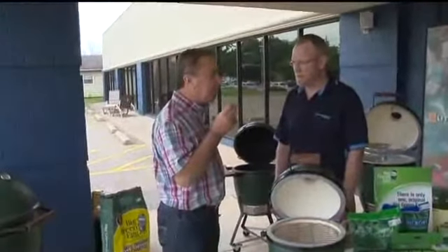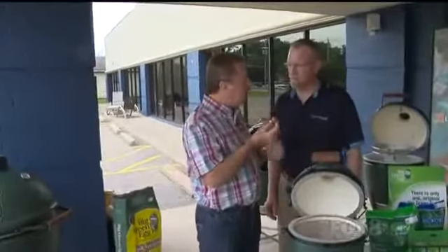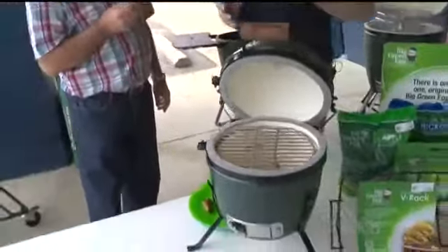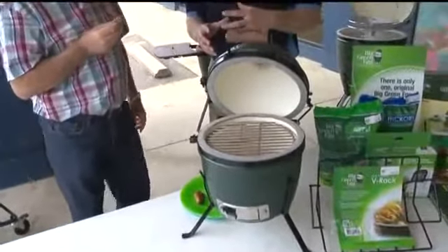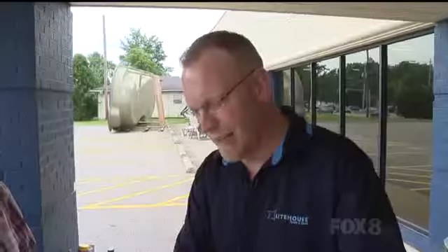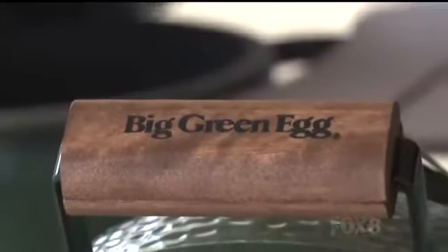This came off a Big Green Egg — it's a party in my mouth. It's got that smoky flavor, that charcoal flavor. The egg does it by sealing in all the flavor and the juices into the meat you're cooking, because it's made out of ceramic material with a glaze on the outside that seals everything in, and you've got absolute control over the temperature and heat.